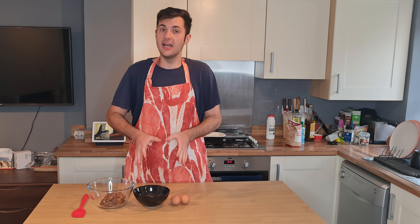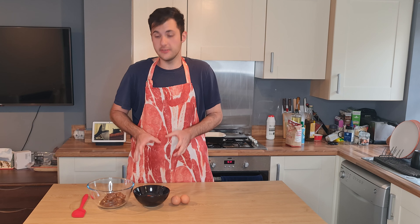Hi guys, I'm Andre and today we're gonna make some really nice and easy Nutella 5G brownies.